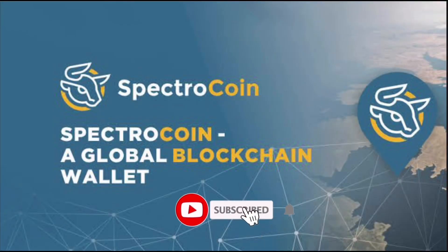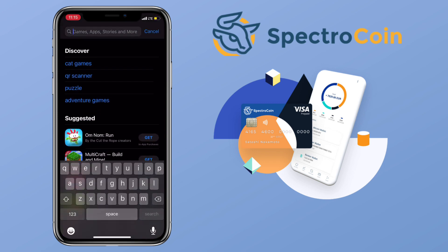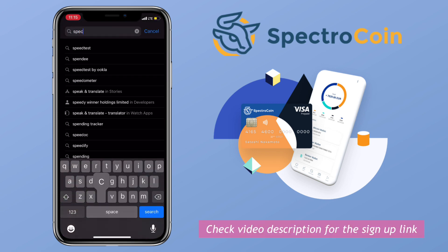Hi, welcome to the channel. If this is your first time, kindly hit the subscribe button down below. In this video, I'll introduce you to Spectrocoin wallet and highlight its features as well as their Visa card.